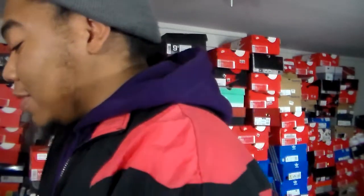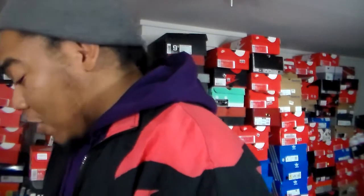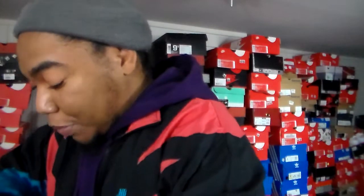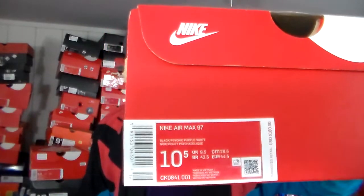The Air Max — people got a hardcore cult following for these, bro. Crazy hardcore following. And that might also include myself because some Air Max joints are straight flames. Let's take a quick look at the box.